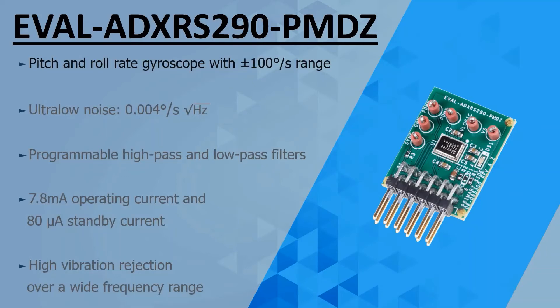It has a full-scale range of ±100 degrees per second for both its pitch and roll rate. It has an ultra-low rate noise density of 0.004 degrees per second per root hertz.